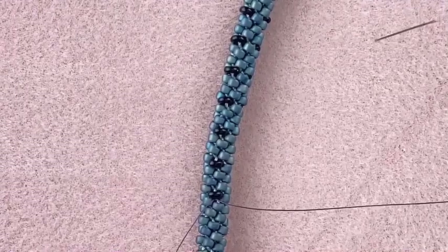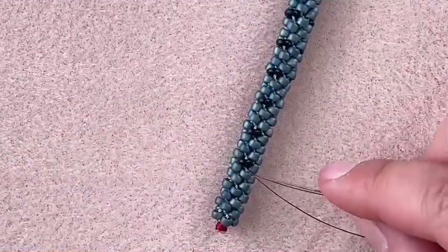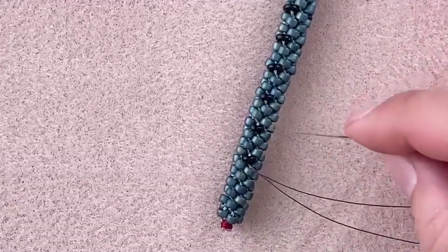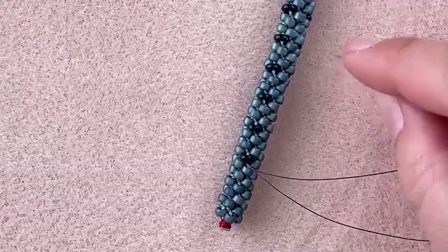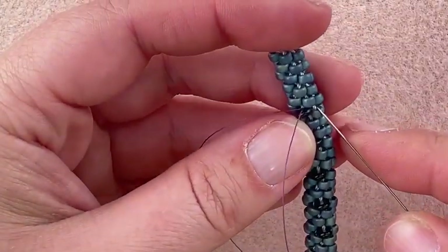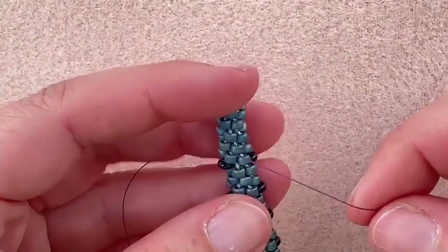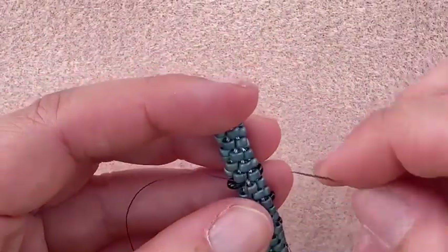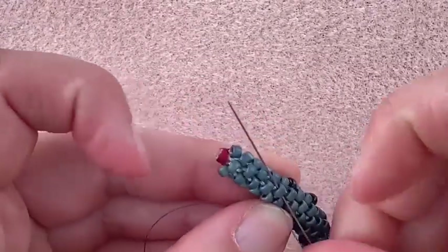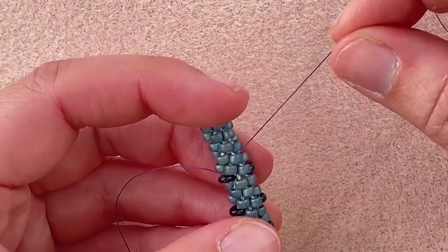To get rid of this tail, I'm going to thread my needle and sew away from the area where I'm going to embellish. The embellishments are going this way, so I'm going to sew this way through this first size eight seed bead that's right next to my demi, and then moving along the same diagonal, I'm going to sew through the next seed bead. That was just getting this tail away from my initial knot.